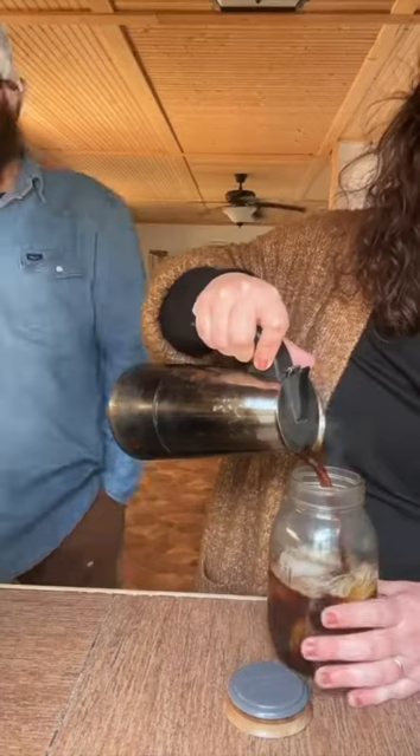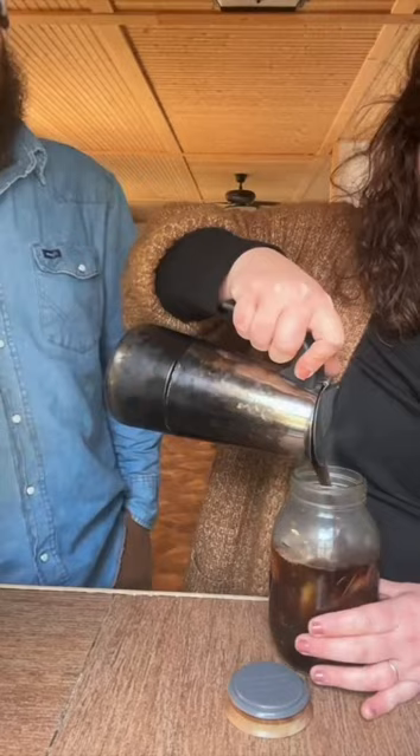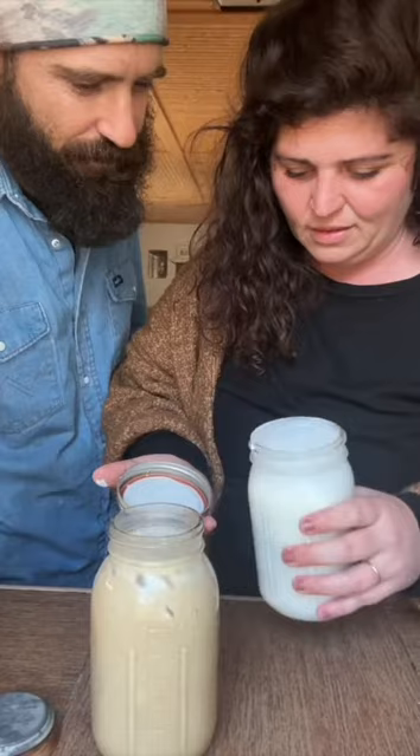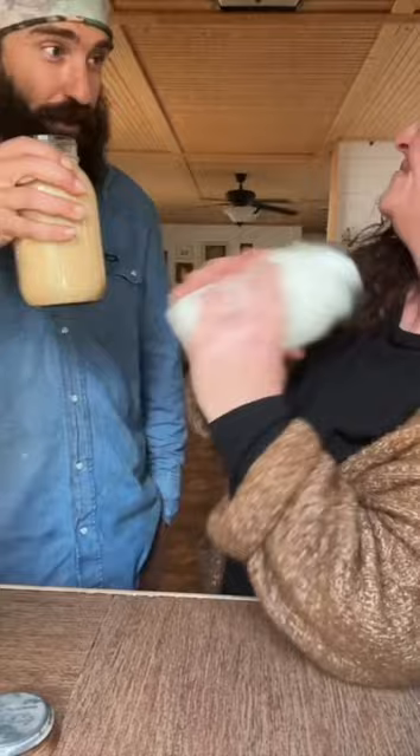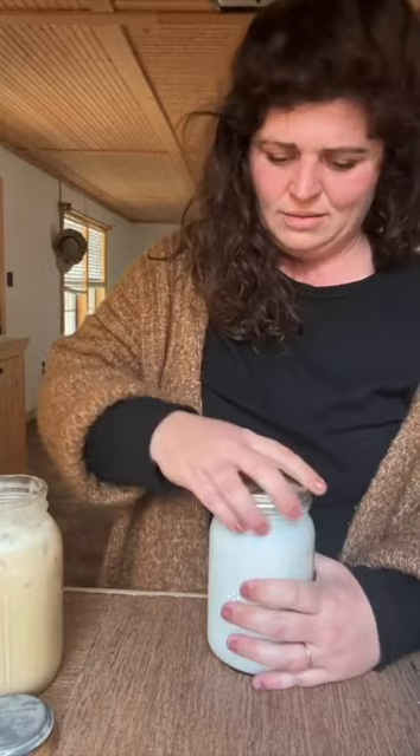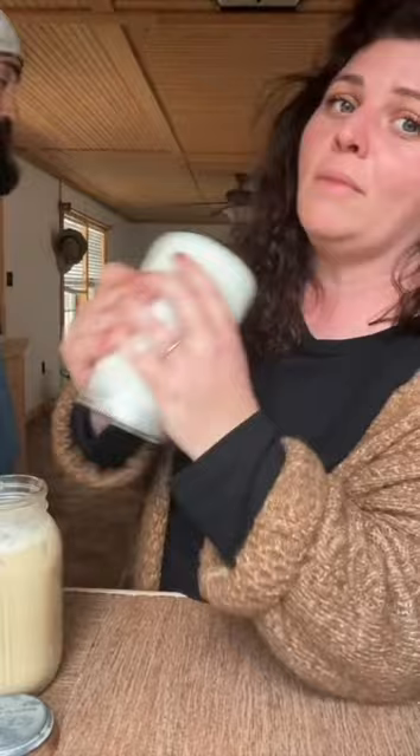How long has it been? Two minutes. Two minutes shaking that butter. Three minutes. It's been three minutes. That ain't nothing. Were they joking? No. I'm working up the thirst just watching that. This ain't right. My arms feel like noodles. Coming up on five minutes.